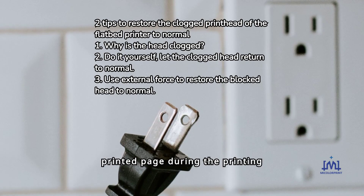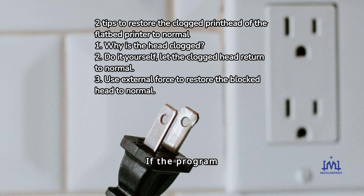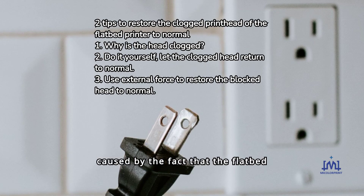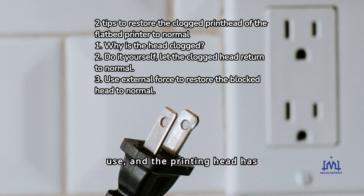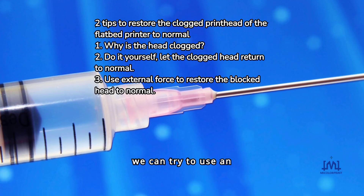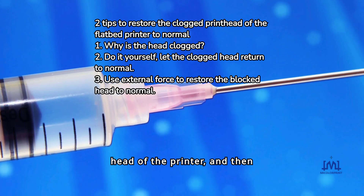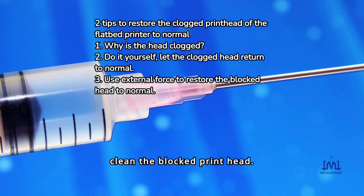If the program cleaning fails, it means that the head blockage is serious. This is generally caused by the fact that the flatbed printer has not been used for a long time, or that there was a sudden power failure during use and the printing head was not reset in time. At this time, we can try to use an ordinary syringe facing the print head of the printer, then keep pushing and pulling the piston of the syringe so as to use the high-speed airflow to clean the blocked print head.